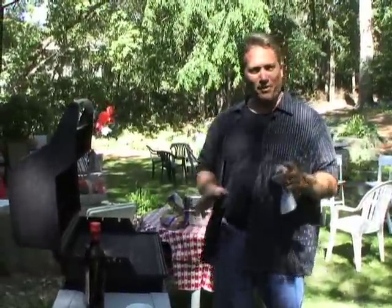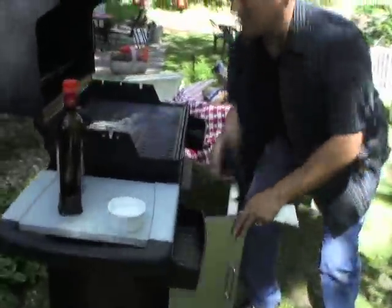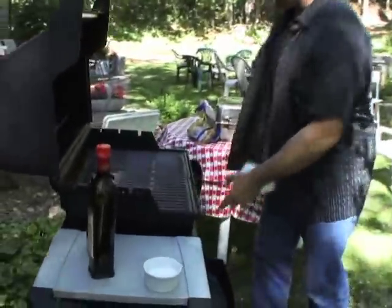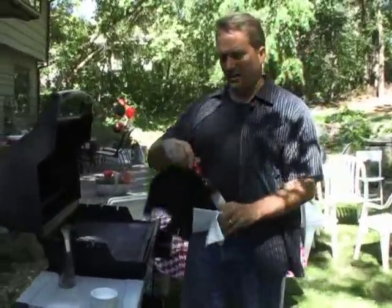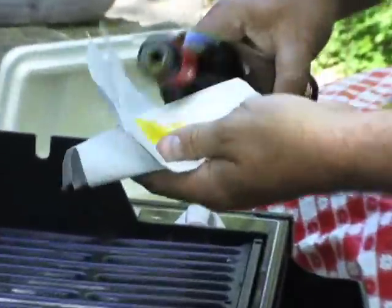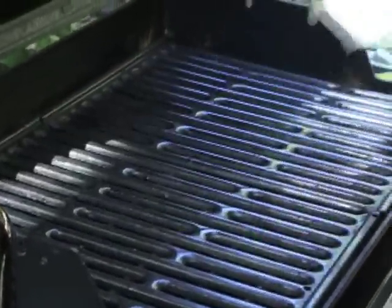We're going to start cooking some of this up before the guests start arriving so the food is nice and hot. Remember with your grill — especially with this kind of chicken — you want it as clean as possible. You're going to scrub it, wipe it, give it a little olive oil so the chicken doesn't stick. We're going to let our grill warm up to around 400 degrees. These cook like two minutes a side so they're really fast.